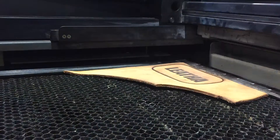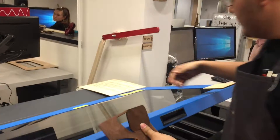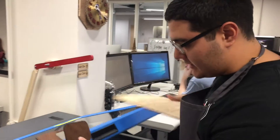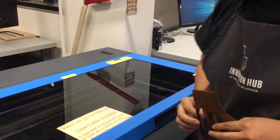When your job is done, all you have to do is take out your material and place the checklist back inside the laser cutter so the next person can see what to do. The lasers are really fun and simple machines to use, and we look forward to seeing you here.